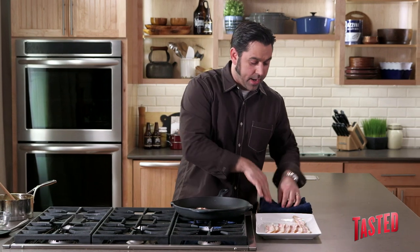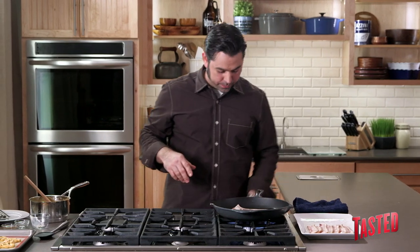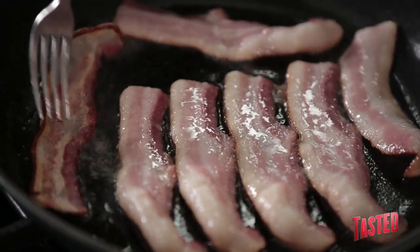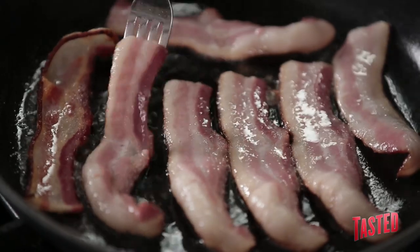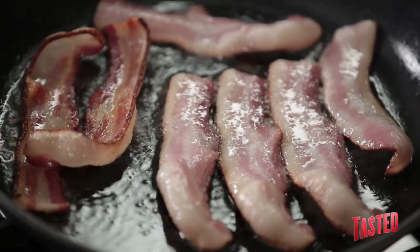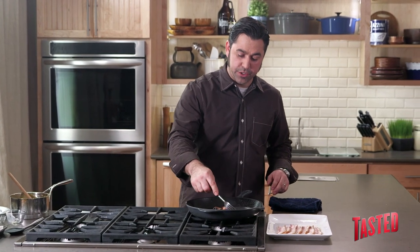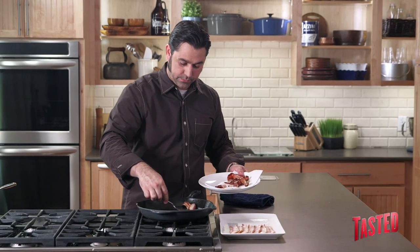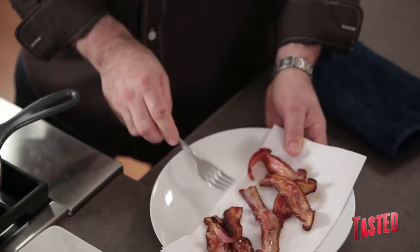Now we're using Alan Benton's bacon out of Madisonville, Tennessee. This bacon is sort of in a class of its own. So we've got this down rendering on one side — we're going to go ahead and flip it. There are some things about bacon that we all know and love, and that's why we love bacon. It's the salt, it's the smoke, it's the porkiness — that wonderful pork flavor — and that really is what matches up well with the richness and depth of the chocolate for the pudding itself. So now we've got our bacon right where we want it: nice and crispy, but not too crispy. It's rendered nicely, good color all the way through. So now we'll let that cool down, and we'll get ready to chop it and fold it into our brittle.